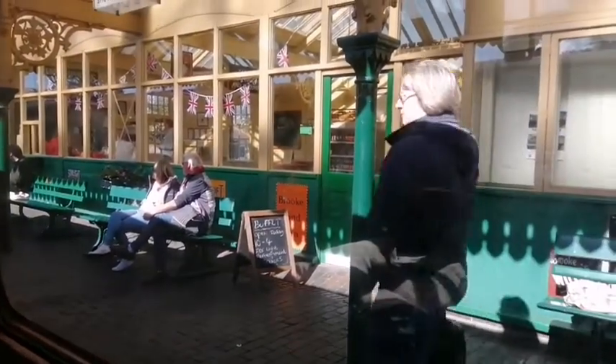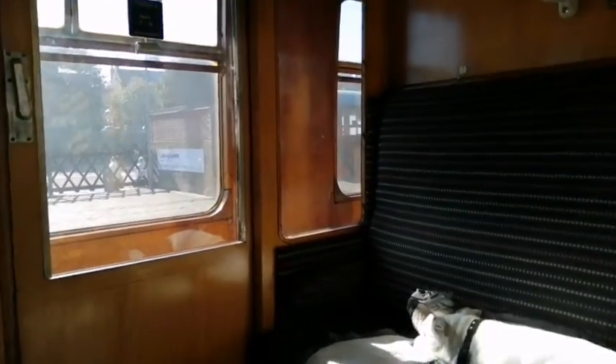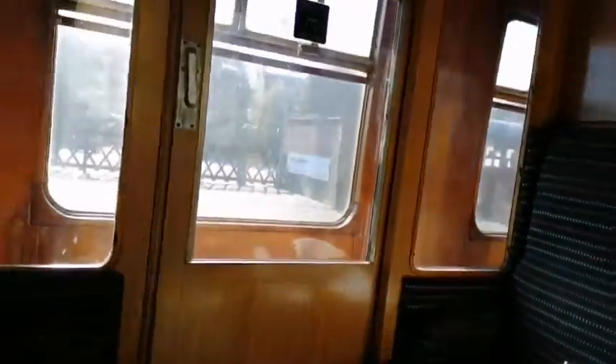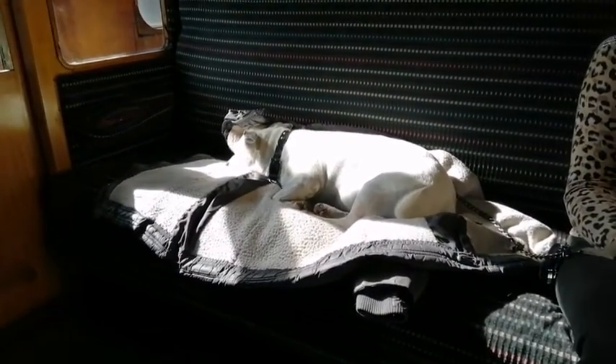We're here at Sheringham Station and we're going to have a little ride in an old steam train in a very old corridor coach. It's one of the very old ones — it's got the old door there which we can pull open if we wish. Ghost Rivers has had a busy day so she'll probably be asleep. There's Tracy there — she's been getting excited all day.